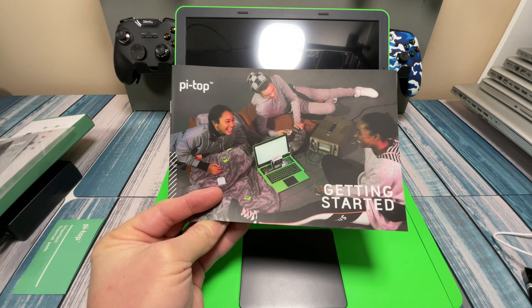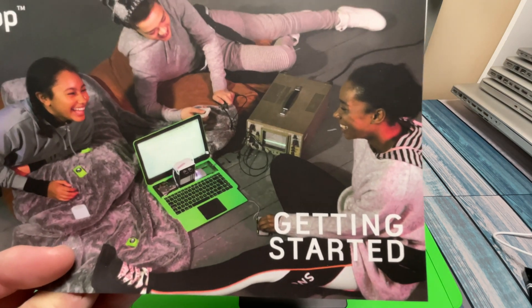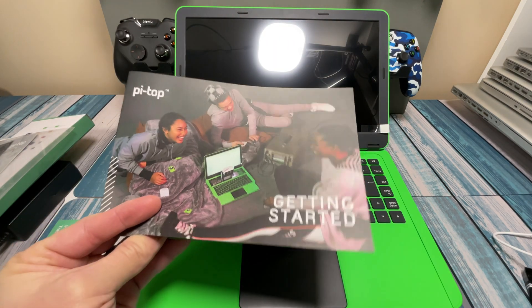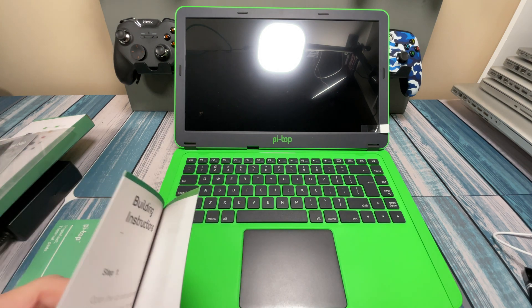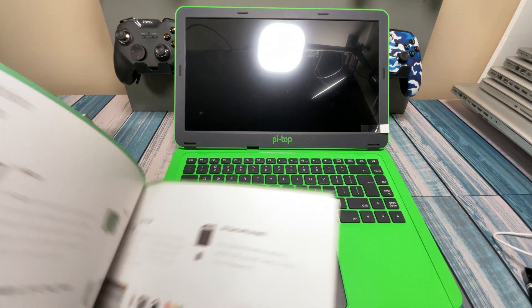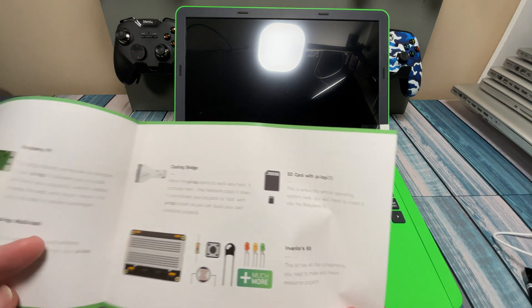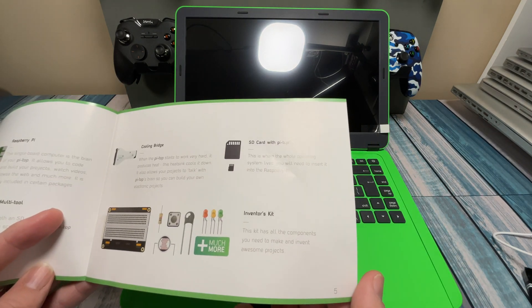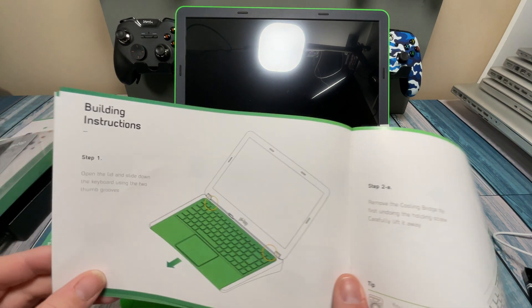Alright, so I've got the getting started guide out. Mine didn't come with an oscilloscope, but maybe that's the more expensive model. We've got step-by-step instructions on how to make this thing happen. It does mention in here that one of the included items is a Raspberry Pi, so I'm thinking this kit at one point did include a Raspberry Pi, and as they started getting short, they started selling them without it. Let's go ahead and get these instructions going.